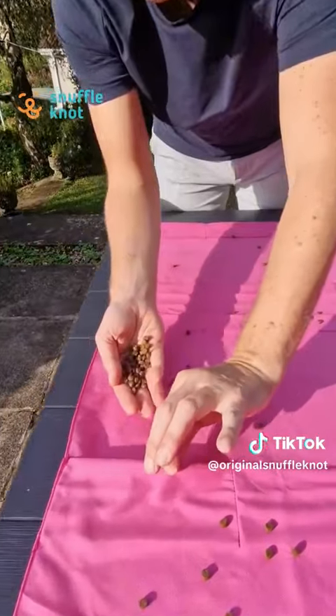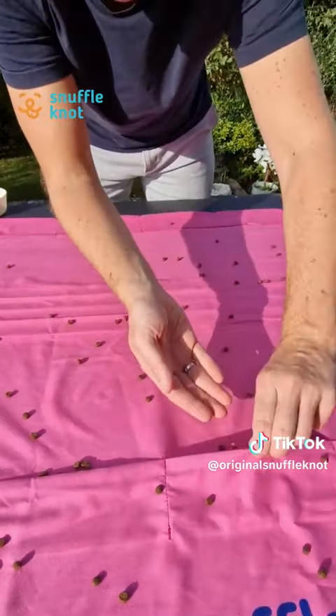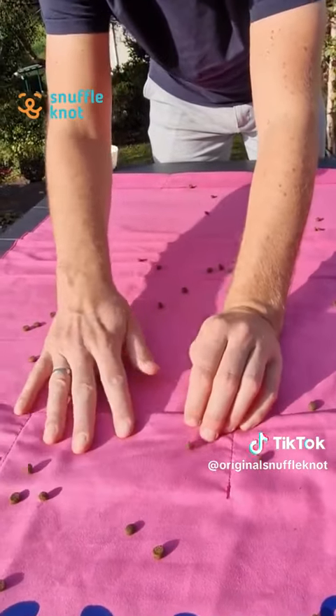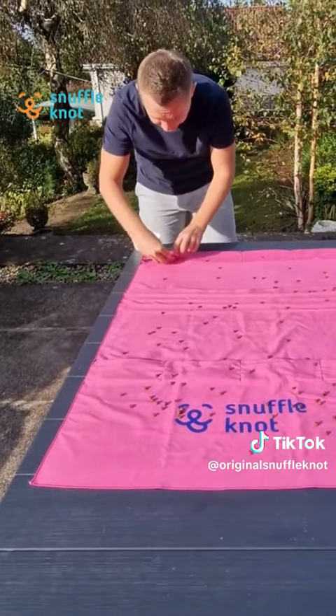Zooming into one of these pockets here — you just pop it open and put some treats or dry food in there. You do literally the same for each of the pockets. You can see how quick it is. Your dog actually has to go into that pocket and snuffle those treats out, so it's just an extra level of enrichment for your dog.